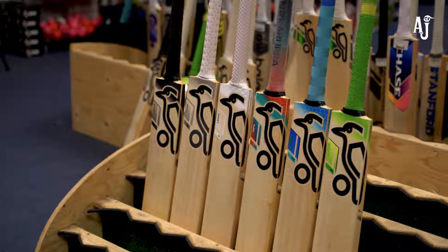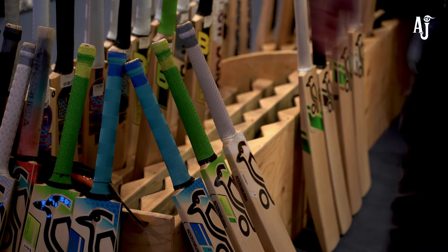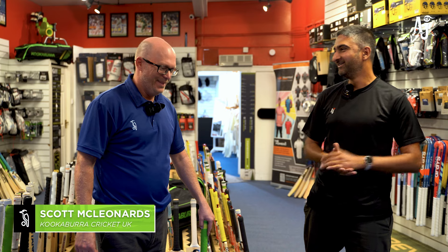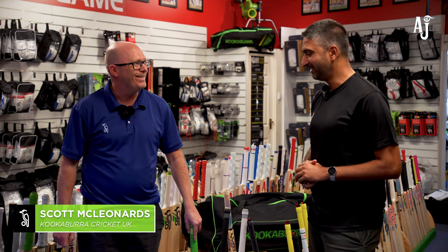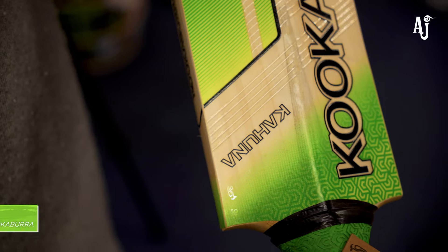Welcome back to our channel. We have Scott from Kookaburra here today. He's been at Kookaburra for 10 years, so loads of experience — been through all the highs and lows of all the different designs. Today he's going to go through the 2025 range of cricket bats with us. Scott, welcome to AJ Sports.